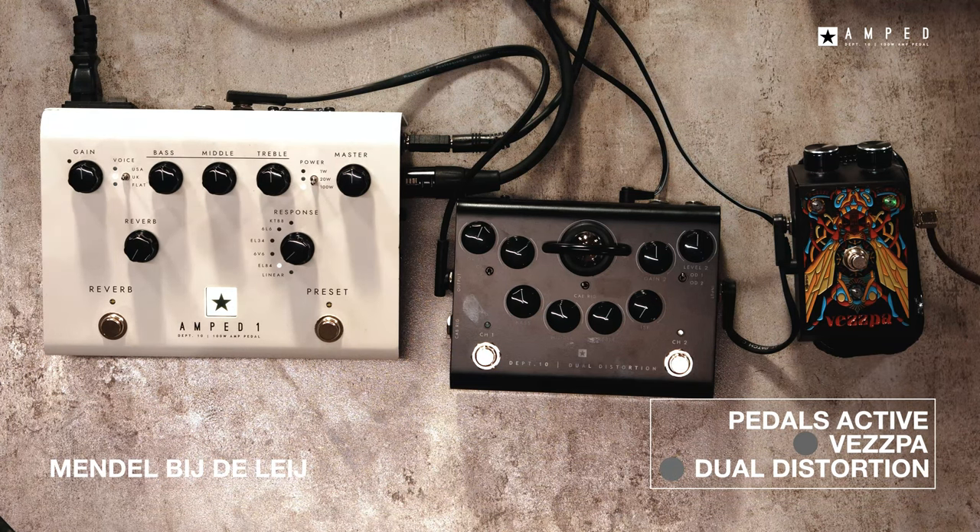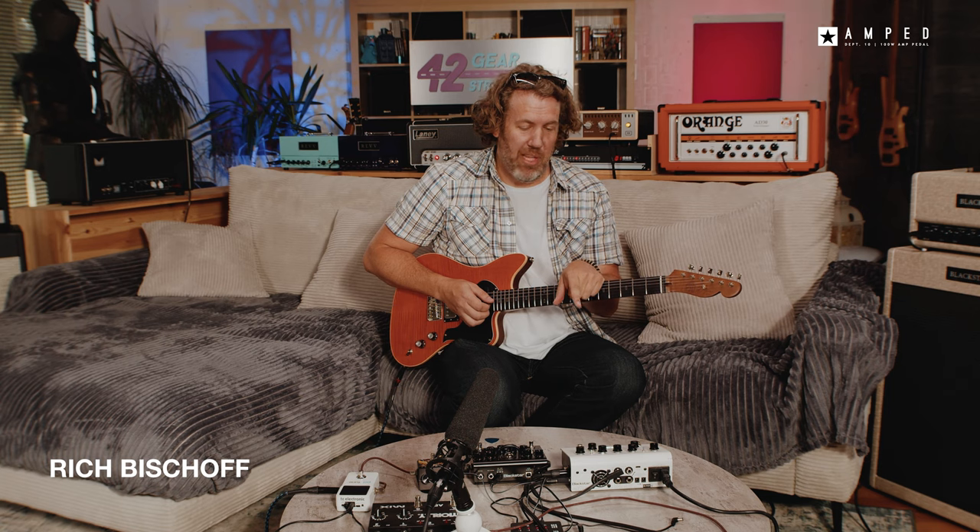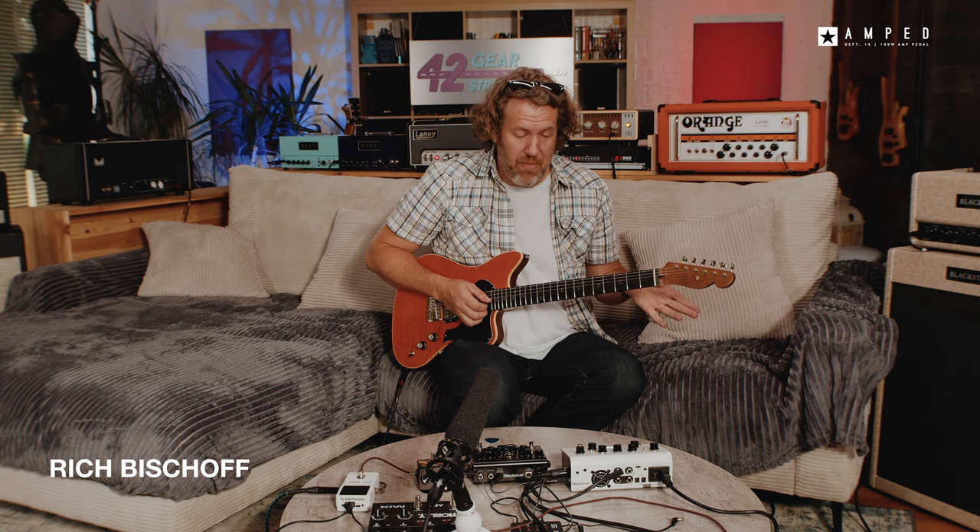That sounds very cool. Blackstar Amp One — I love it, man. This thing sounds great. This is something you could totally add to your rig. For you guys that play a lot of gigs and don't like hauling around amps, this is something you would love. Just have it on your pedalboard, and even if you want to bring a little tiny cab, this would be the way to go.